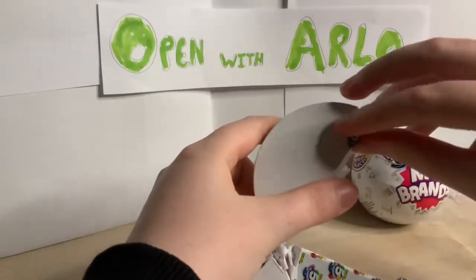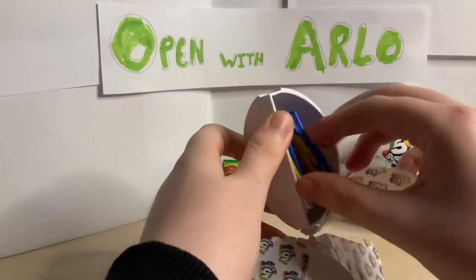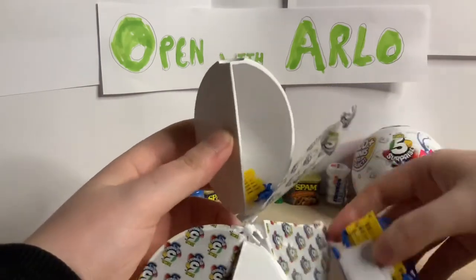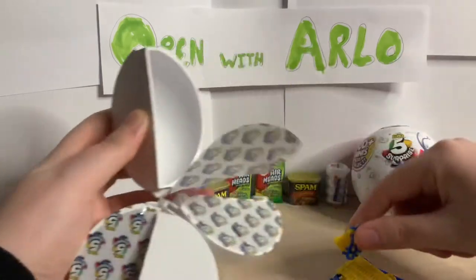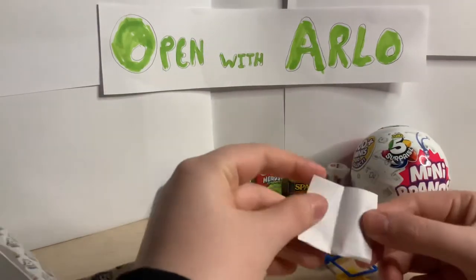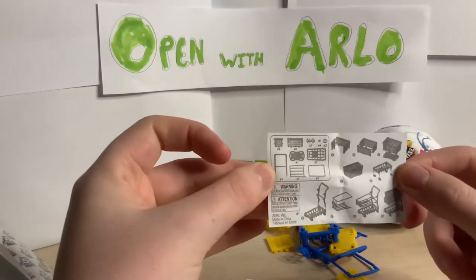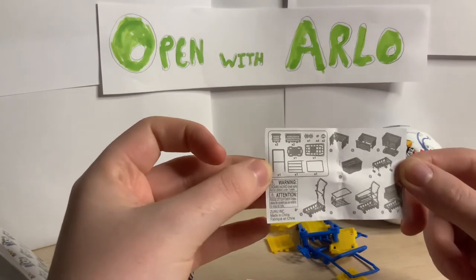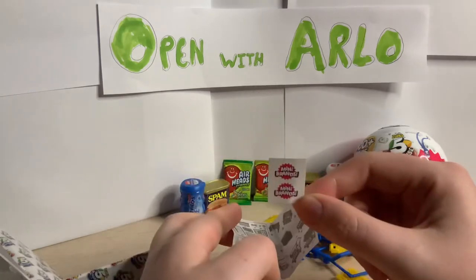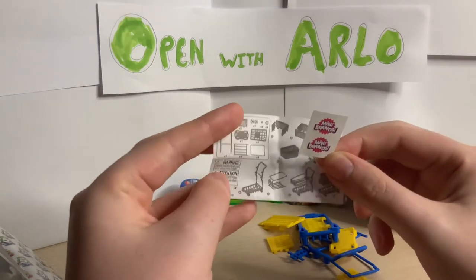We'll start with this one - just pull the tab. And what have we got? We have got a shopping cart! Let's see, we've got a shopping cart to put together with no instructions.